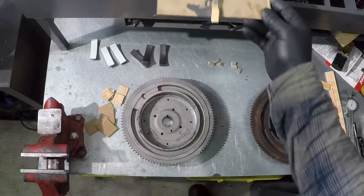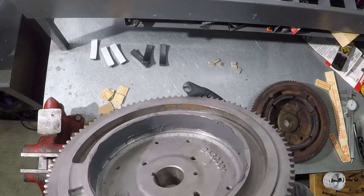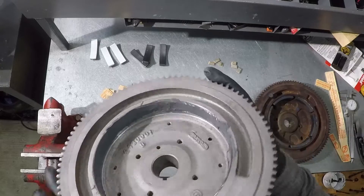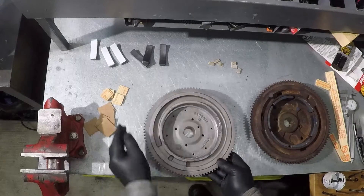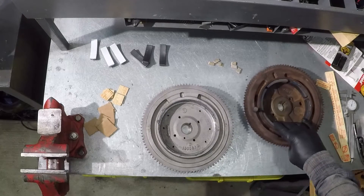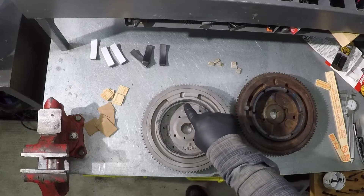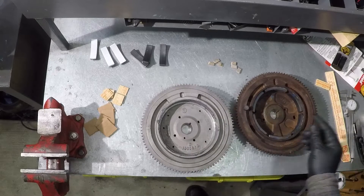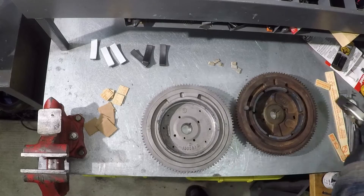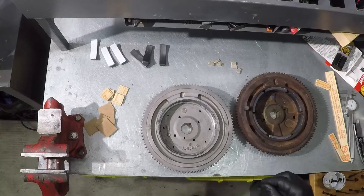I mixed a little bit too much JB Weld, but that makes no difference. I'm going to start in the middle so I can use the clamp to clamp the magnet at the edge. If I put a magnet at the very edge like the original setup, I won't be able to clamp it.